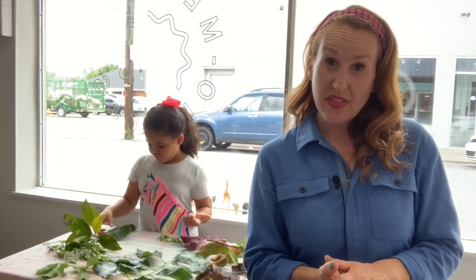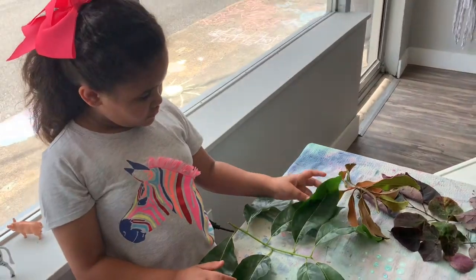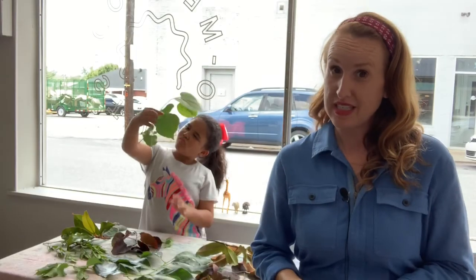Our first step is to pick out the leaves that we are going to be using for our leaf prints. These leaves are going to be painted with paint and pressed on paper. So you want to think about the shape of the leaf, the lines or markings on the leaves, and the stem that runs through the middle. The more interesting the leaf, the more interesting the print will be.